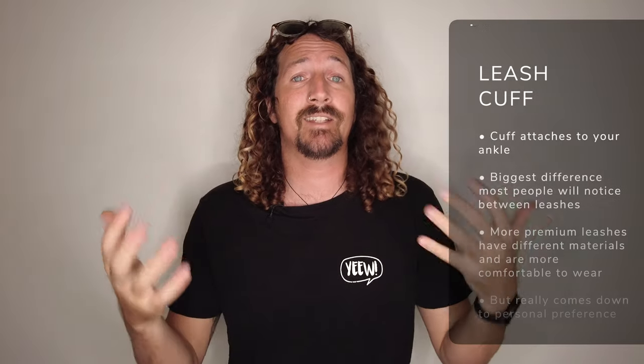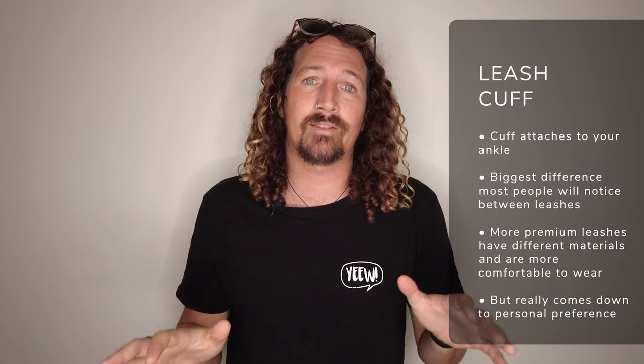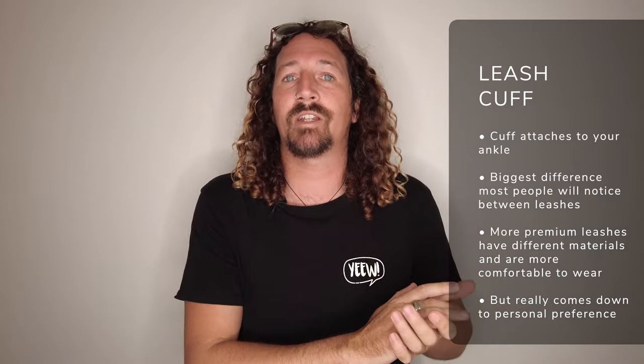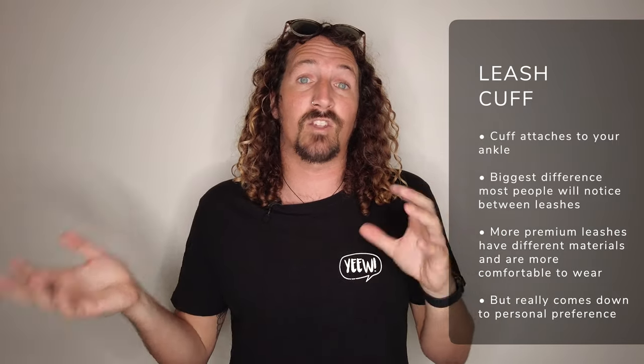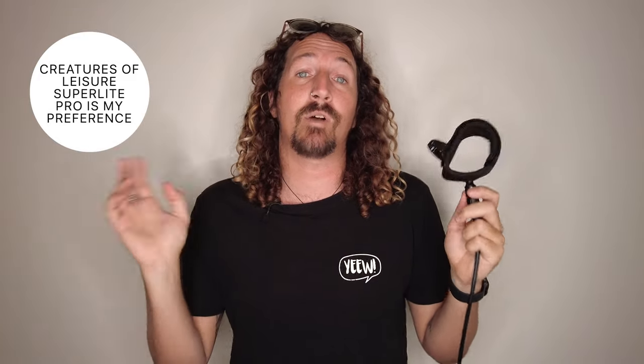The other thing to keep in mind is the quality of the cuff — the bit that fits around your ankle. Higher-end brands have more quality cuffs that are a lot more comfortable to wear, whereas cheaper brands tend to use cheaper materials. The best advice is to go to your local surf shop, try them on, and figure out which works for you. For me, the Creatures of Leisure Superlight Pro is a super comfortable leash and my go-to for most of my shortboards, but some friends prefer the FCS ones. It really comes down to personal preference.